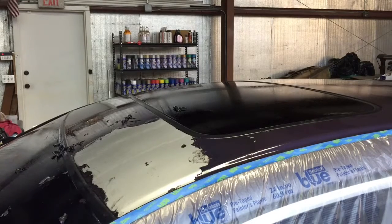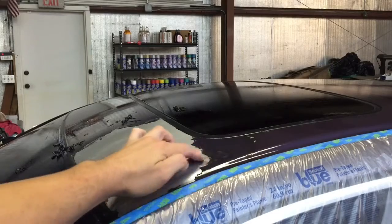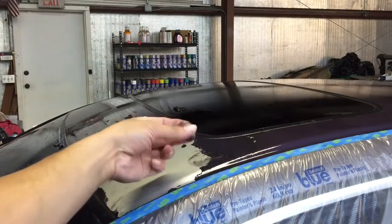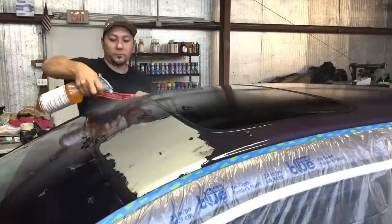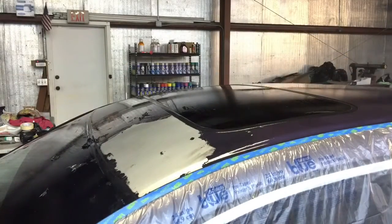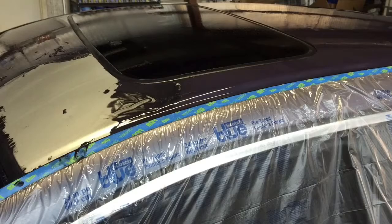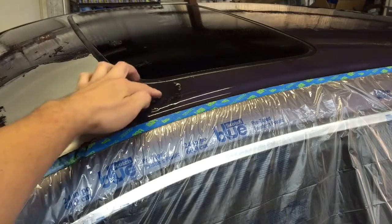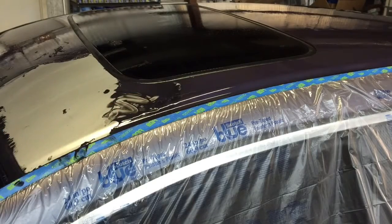After letting it sit, you can check a spot like right here in this corner — you should be able to completely wipe it away, but we're not quite there yet. It's soft, it's working but it's not quite ready. So we're going to have to do one more application and let it sit for another five minutes. Okay, this is the second application, it's been sitting for about five minutes. As you can see now it easily wipes away with your finger, and that's what you want on the whole surface — fully reliquified so the entire surface can be wiped away with your finger before you start using the pressure washer.